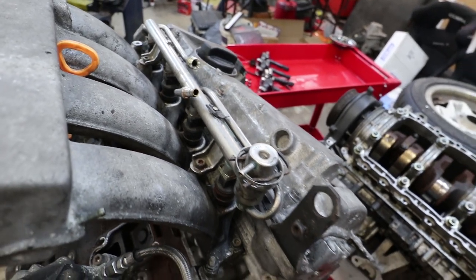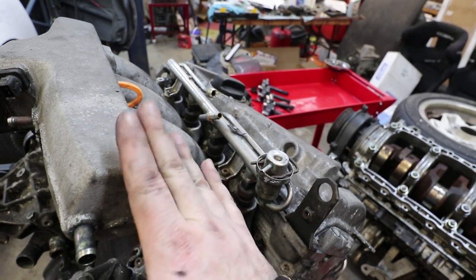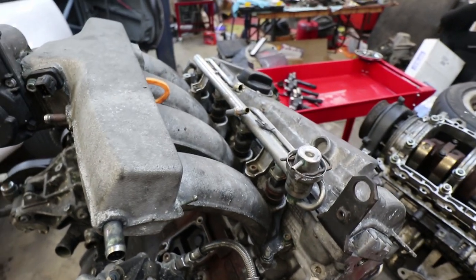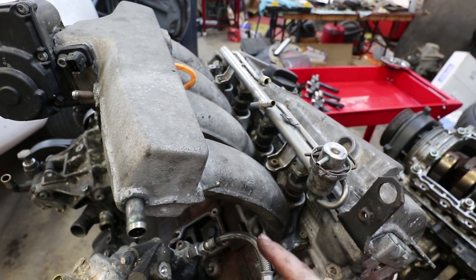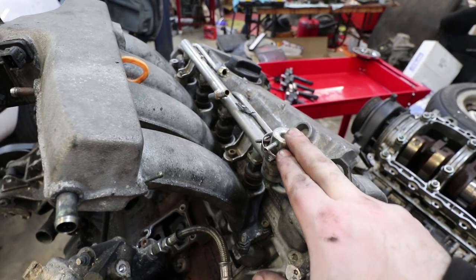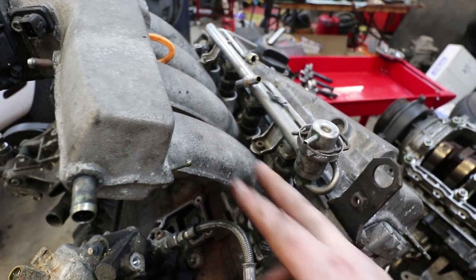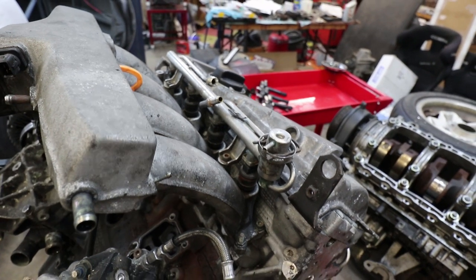At idle, when the throttle body closes, there's a lot of vacuum — a lot of negative pressure in the intake manifold, as the pistons are trying to suck air but the throttle body is closed. So you have more of a partial vacuum than usual in the manifold at idle. That opens up this little diaphragm so it reduces the pressure in the fuel rail because at idle it doesn't need to consume as much fuel. Once you start opening the throttle body to accelerate and get boost pressure with positive pressure in here, this diaphragm closes so you have maximum pressure in the fuel rail for maximum fuel delivery.